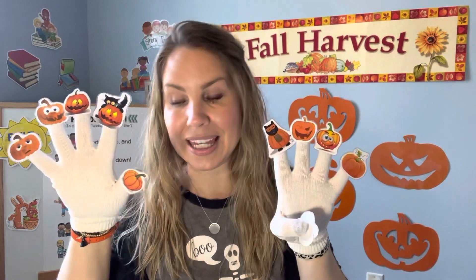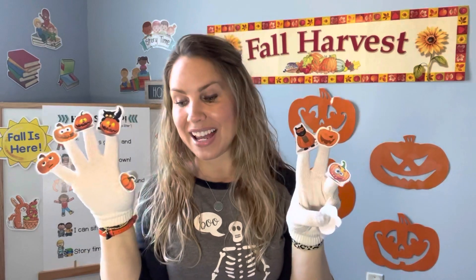Nine little pumpkins peeking through the gate. A farmer came and took one and then there were eight. Should we count to make sure there's eight? One, two, three, four, five, six, seven, eight. Eight pumpkins left!